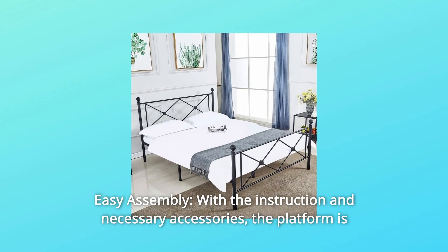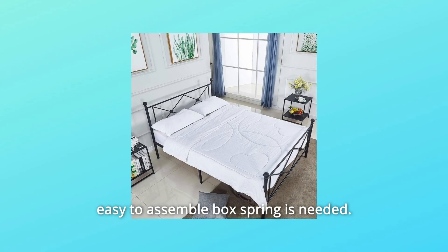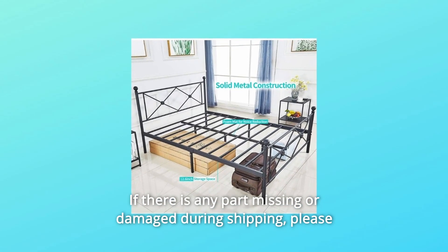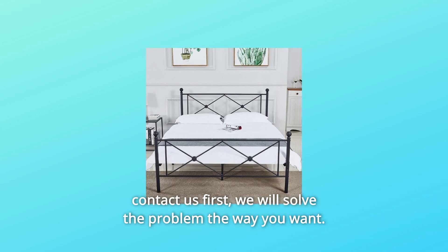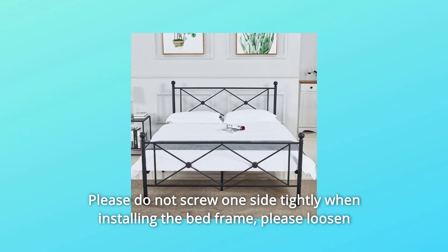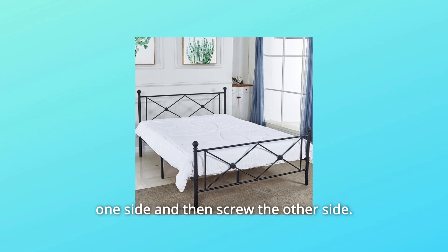Number 3: Easy Assembly. With the included instructions and necessary accessories, the platform is easy to assemble — no box spring needed. If any part is missing or damaged during shipping, please contact us first and we will solve the problem the way you want. Please do not screw one side tightly when installing the bed frame; loosen one side first, then screw the other side.